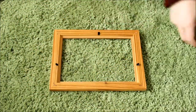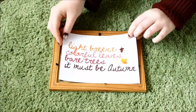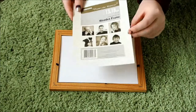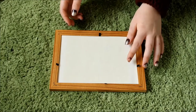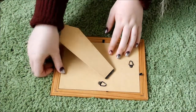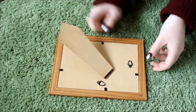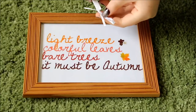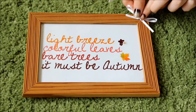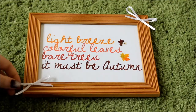Now all you need to do is put your glass back in the frame, then put your image on top, and then secure the back in place. For some extra details, I added some little ribbon bows to either corner of the frame, just to make it a little bit more girly and cute.